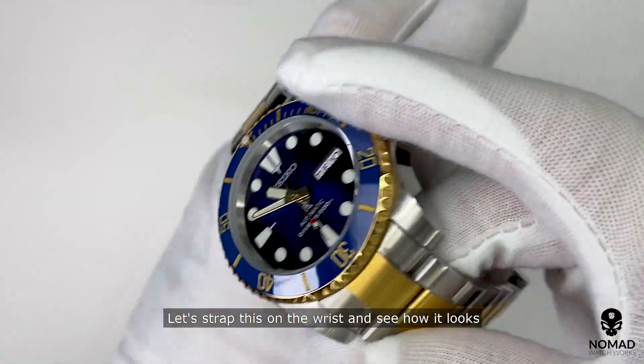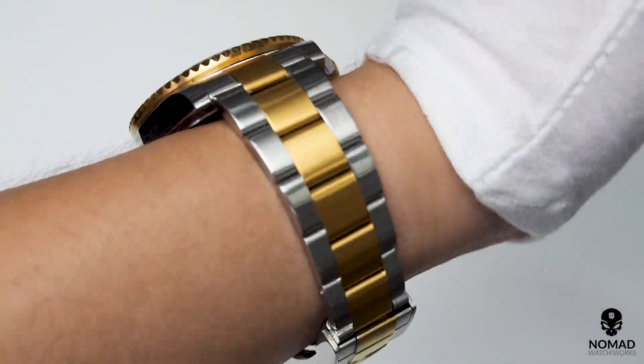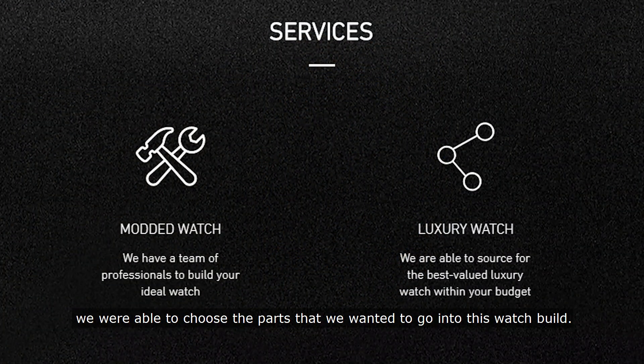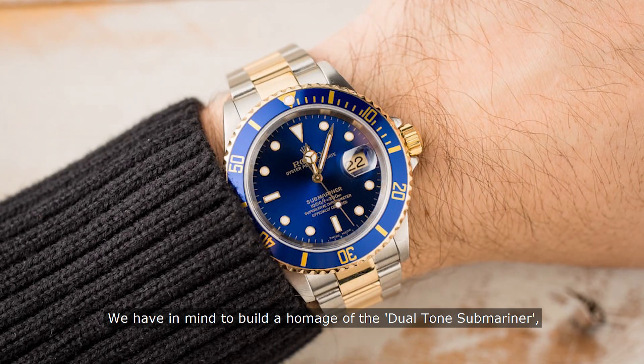Let's strap this on the wrist and see how it looks. As OurSphere specializes in custom watches, we were able to choose the parts that we wanted to go into this watch build. We had in mind to build a homage of the dual tone Submariner.